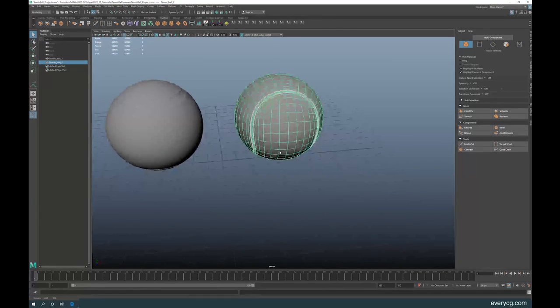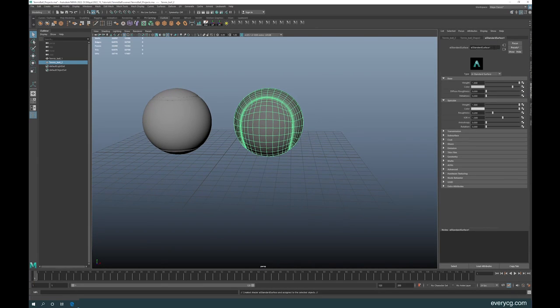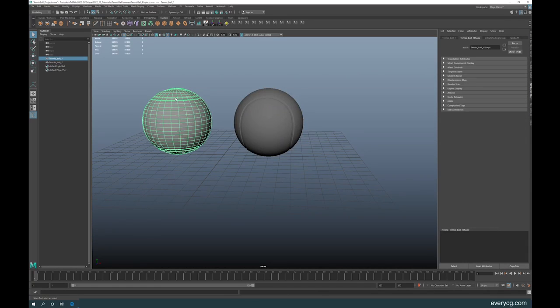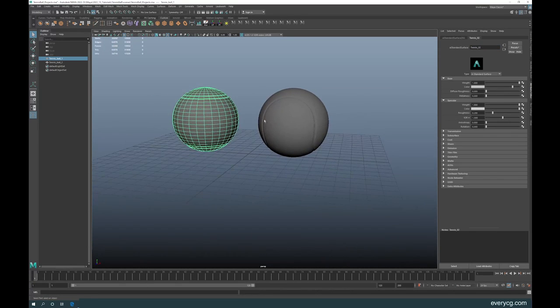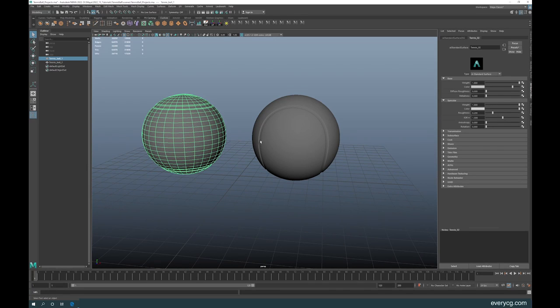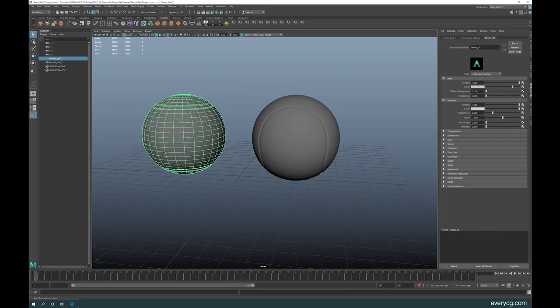Back in Maya, let's apply materials. Call the first one tennis01 and the second one tennis02. We'll use the textures made in Photoshop. First, reduce the reflectivity by increasing the roughness — set it to around 0.85 for both. Then click on Color, go to File, and open the texture — this is the one with the logo. Apply that to one ball.